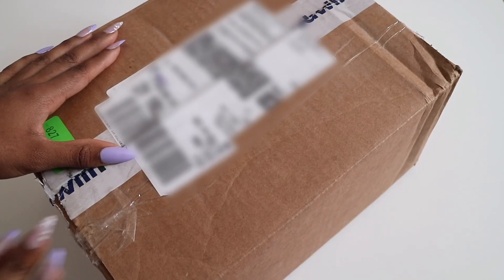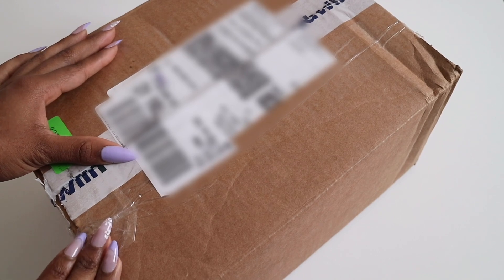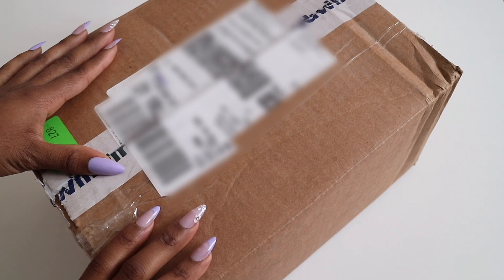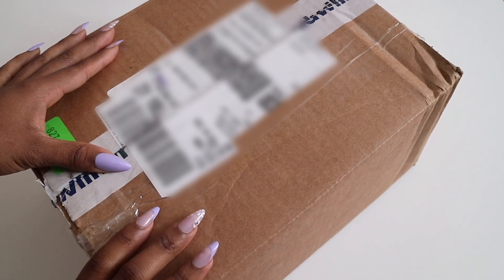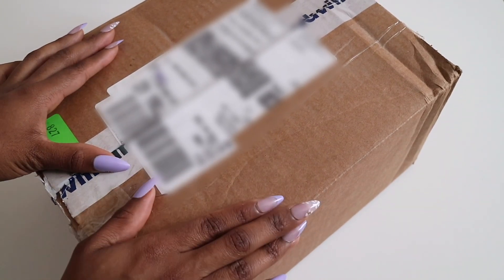Hey everyone, today I'm going to be unboxing and showing you something I recently picked up from Goodwill Finds. What I really love about this website is that you can basically thrift online, in case you don't have any Goodwill stores or thrift stores near you. I feel like this is definitely a great option.